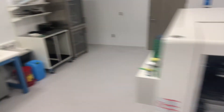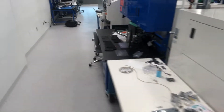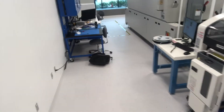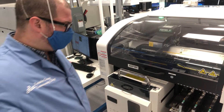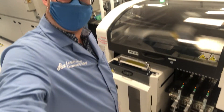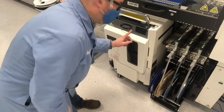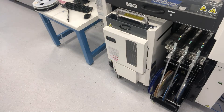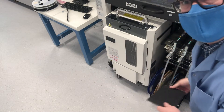We'll walk past the stencil printer and the pick-and-place system, coming around to the back of the machine. Now we're at the back of the pick-and-place, where there are additional tape-and-reels down here, and also a tray system where I can load JEDEC trays of parts.